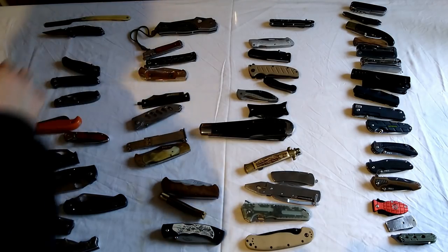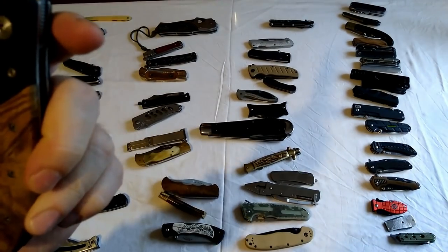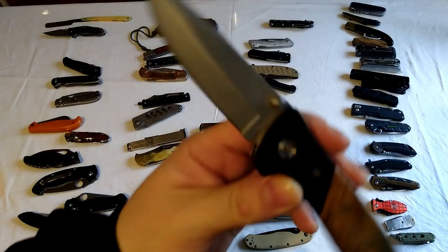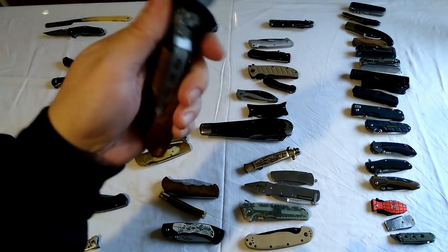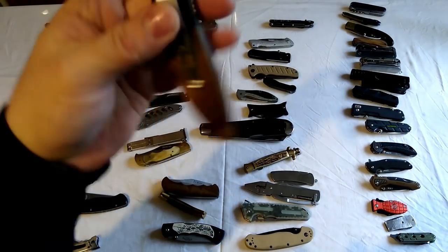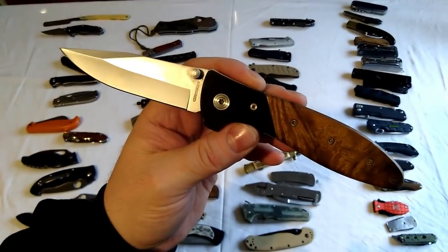These last couple are cheap things. This was a birthday present - I think it says 'Cross Cut'. It's quite big but not very good quality - the bolts have come loose and won't tighten properly. Nice looking knife though.